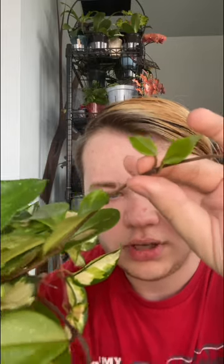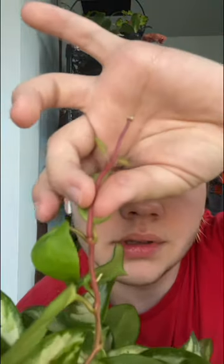It has aerial roots — can you guys see that? There's another one down here. I've never had a Hoya have big aerial roots like this. Mine all have these little nubbies but they don't have full roots like this — that's almost a full root. So cute!